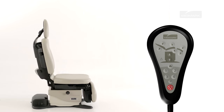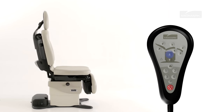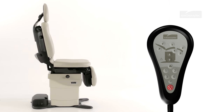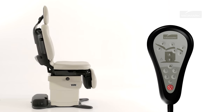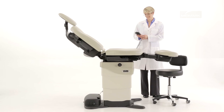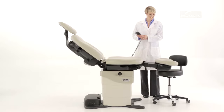To move the base up or down, press and hold the appropriate button on the table hand or foot control. Movement stops when the up or down button is released, the maximum or minimum position is reached, the active sensing technology is activated, or the stop button is pressed. The active sensing technology will disable the base down function if the foot section contacts an object other than the table.